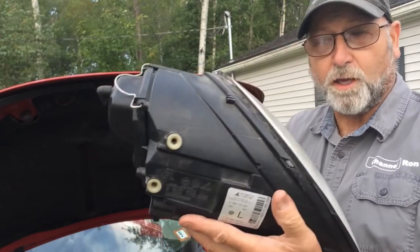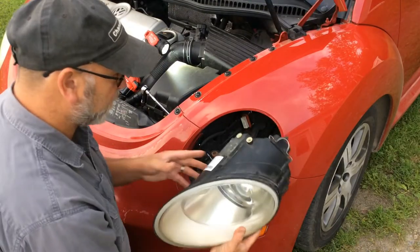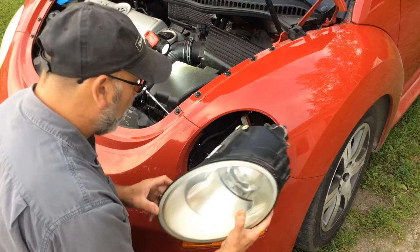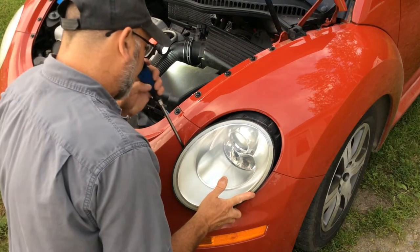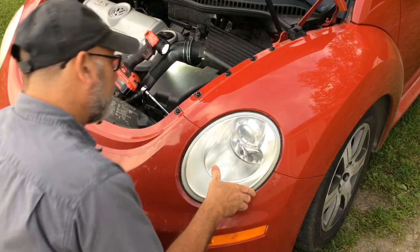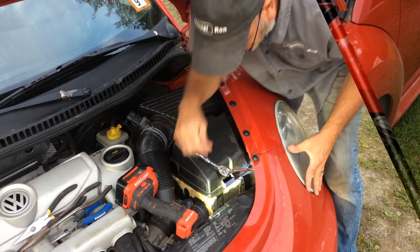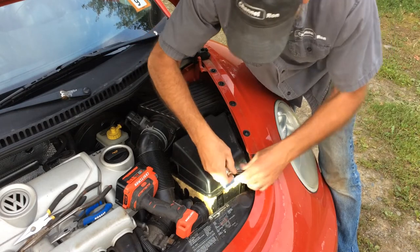Now all we need to do is put the headlight assembly back in — just reverse the process. Take the headlight assembly and when you put that in, pay attention to this little tab right here. That actually goes into the headlight assembly right here. Line that up and you might have to take a screwdriver and guide that in there. It should slide right in. Once you've done that, now we need to lock it — you don't have to do anything in the back because that's just a spring clip. Take your ratchet and turn it clockwise, and there you go — you're all set.